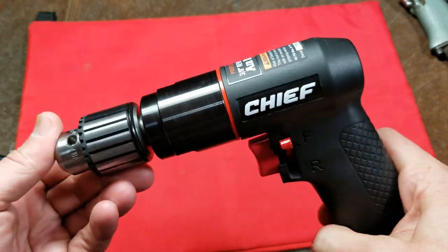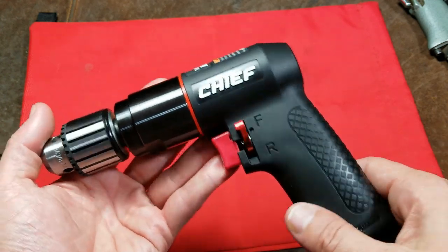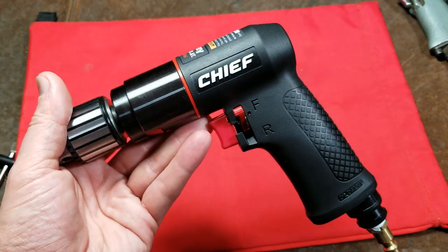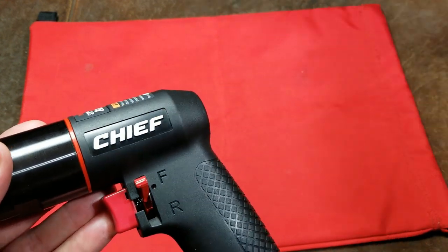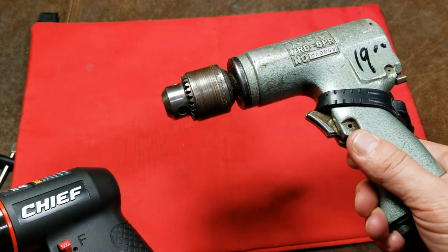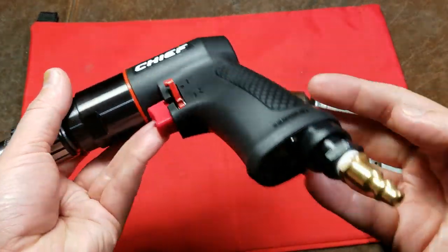They rate this at 0.4 horsepower under nominal conditions. I'm not going to be able to test this under the best conditions — I don't have quite a large enough compressor — but I'll do a nice comparison to my really old NPK 3H drill, which has worked out great.